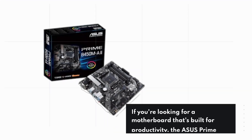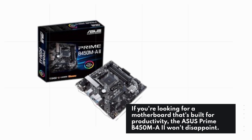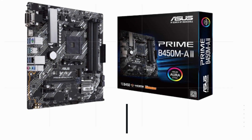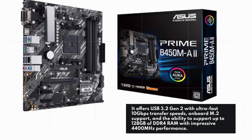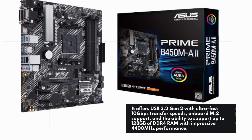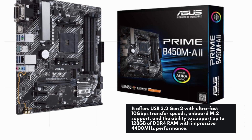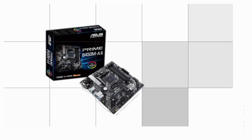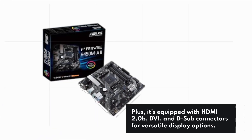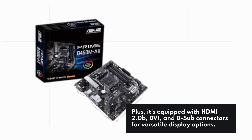If you're looking for a motherboard that's built for productivity, the ASUS Prime B450MA2 won't disappoint. It offers USB 3.2 Gen 2 with ultra-fast 10Gbps transfer speeds, onboard M.2 support, and the ability to support up to 128GB of DDR4 RAM with impressive 4400MHz performance. Plus, it's equipped with HDMI 2.0b, DVI, and D-sub connectors for versatile display options.